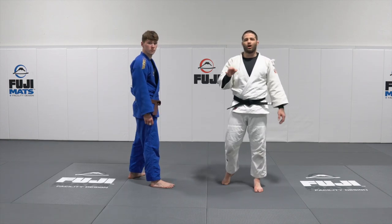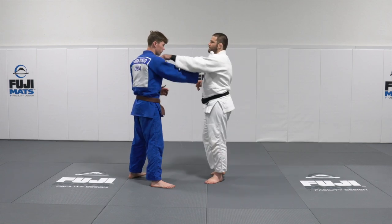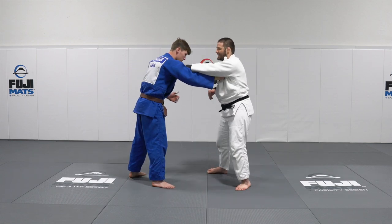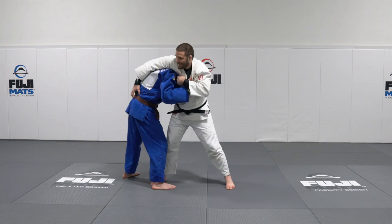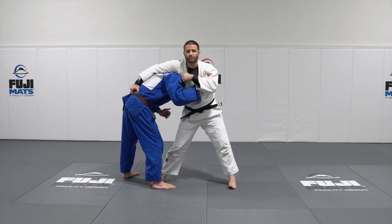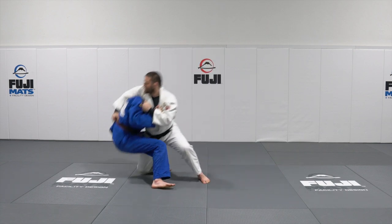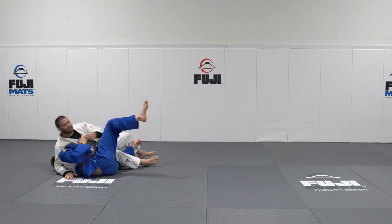Let's take a look at the third throw from the Russian slash Georgian grip — Ochi. So I'm here, I'm going to sidestep, I'm going to throw that hand in here. And then what happens is your partner actually tries to reach for your back, boom, and then once he does that, step up, there you go, we hook that Ochi, we drive him down to the mat.